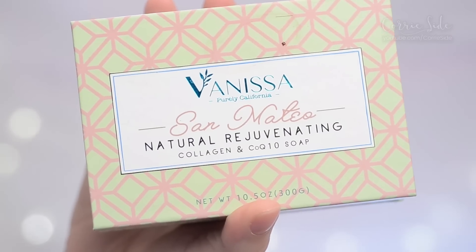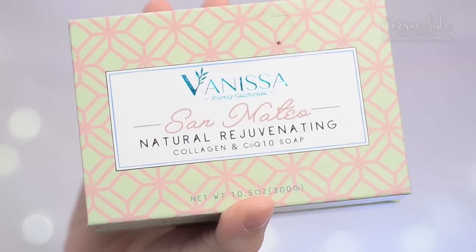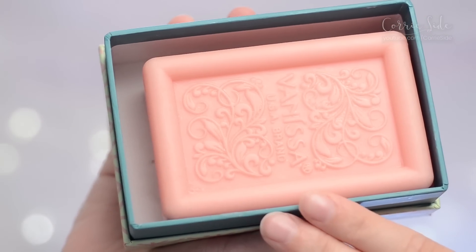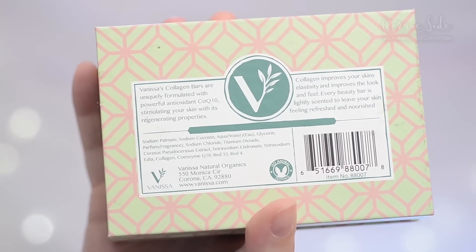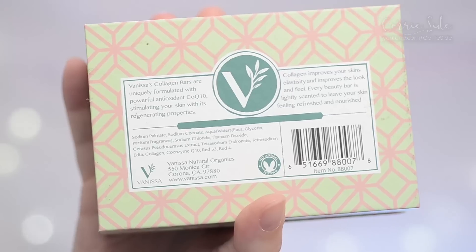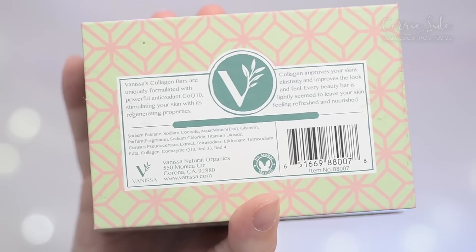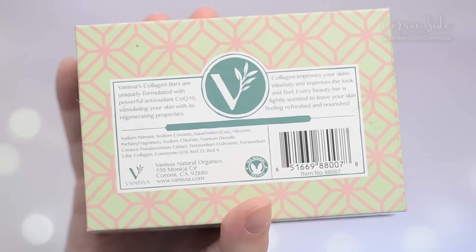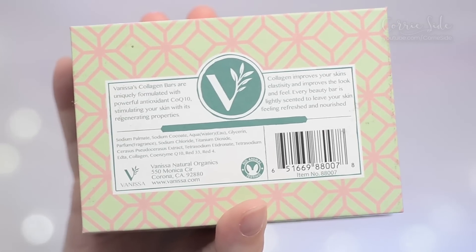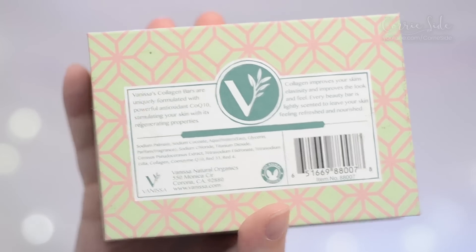And to take my makeup off today I have this Vanesa San Mateo Natural Rejuvenating Collagen CoQ10 Soap. Take a look at how beautiful this bar is. The soap claims to be formulated with the powerful antioxidant CoQ10 which is supposed to stimulate your skin with its regenerating properties, and collagen to improve skin's elasticity and the look and feel of your skin. It claims that each bar is lightly scented but no, they are strongly scented.